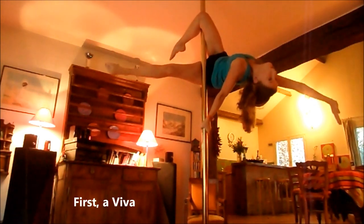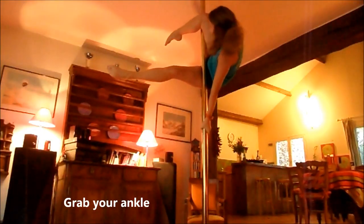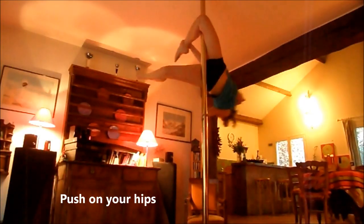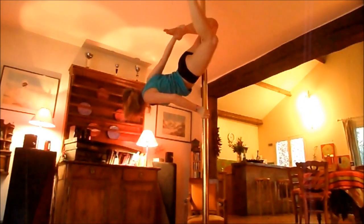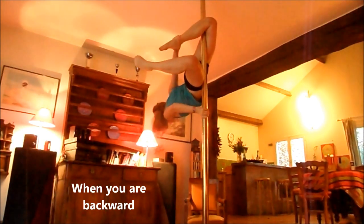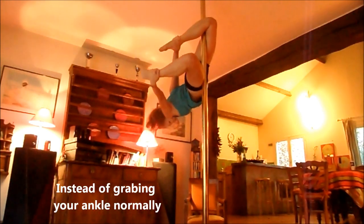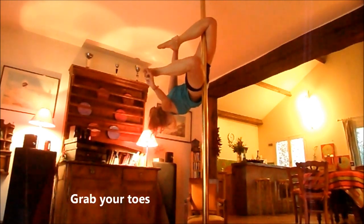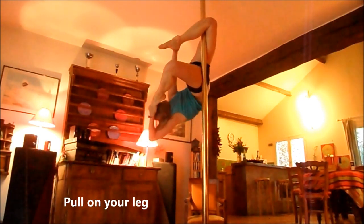So here, we do the bivard, we will recover the chevilles, and here, when we push here, instead of taking the pied like this, we pass the hand by the front, we recover the pied and we make it.